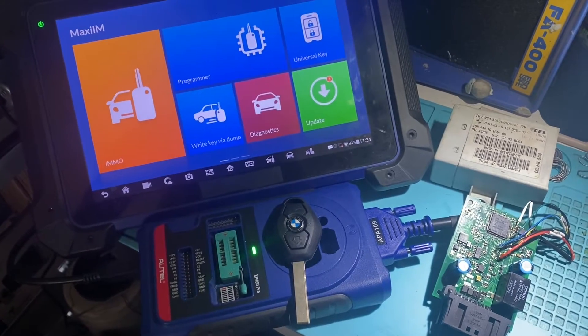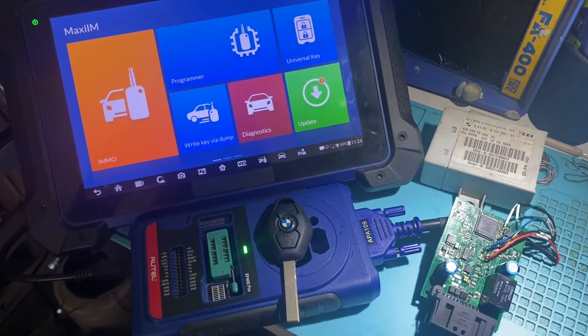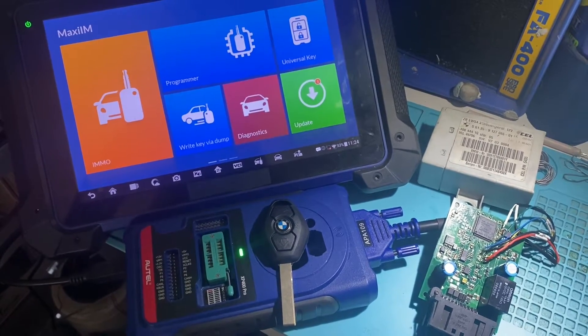Hey everybody, Joel the Locksmith here. In this video we're going to make a key to a BMW EWS4 using the RTL IM608.